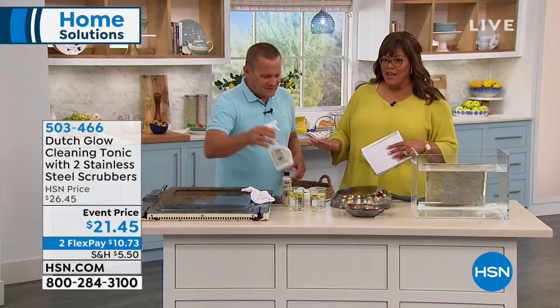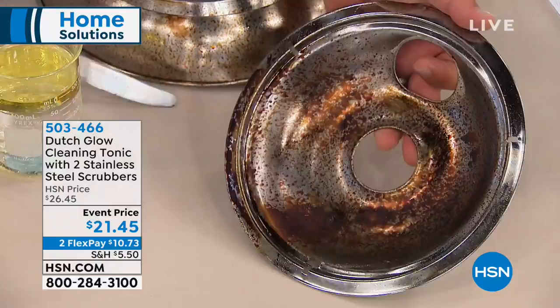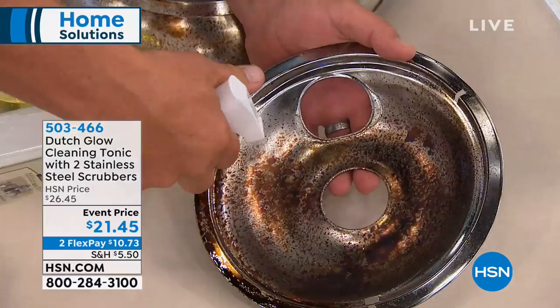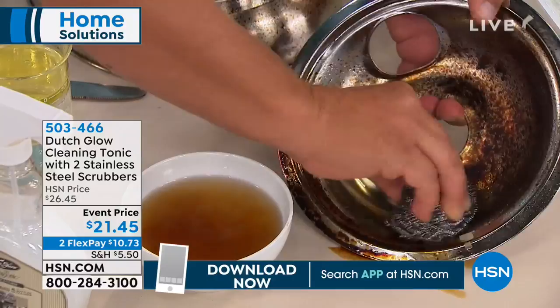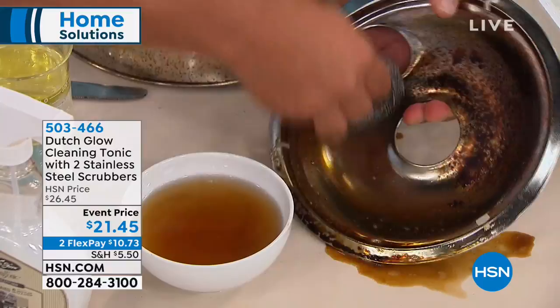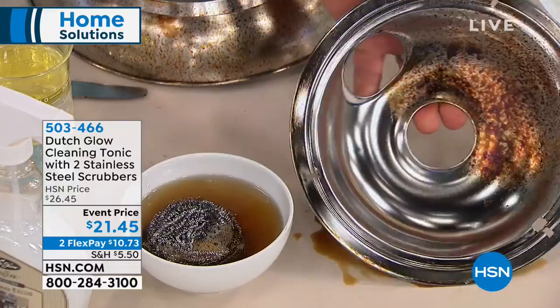The other question is, how long do you have to let it sit? Not long at all — all you do is spray it on. Here I've got one of these drip pans from an electric stove top. Anything that boils over gets burned onto these, and after a while you might as well throw them away. But now with Dutch Glow, you spray it on, let it sit for a couple of seconds, then use that stainless steel sponge dipped in water. The cleaning tonic just helps the water clean better — you don't have to worry about caustic chemical fumes or toxic chemicals on your fingers. But how quick? Look at that!